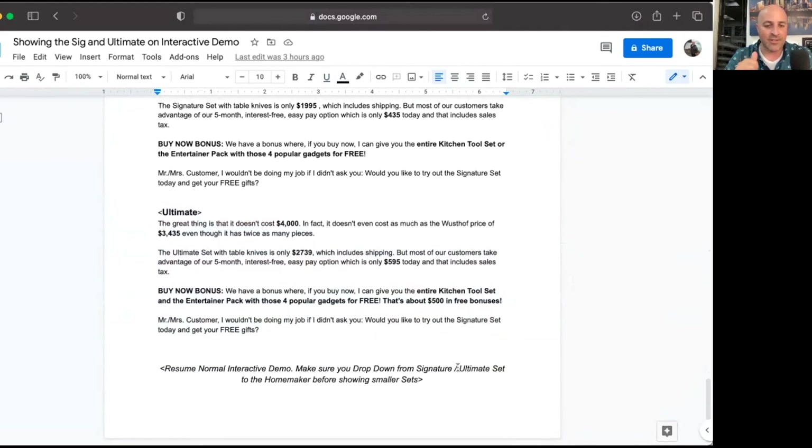The big thing to understand is that it's okay to get no's. In fact, it's not a bad thing to get no's out of the way on the bigger set options, because a lot of people don't feel comfortable saying yes until they first get a chance to say no a time or two. When you are doing your dropdown, make sure if they were looking at one of the bigger sets and it was too much for them that you drop down to the homemaker set before you show the smaller starter sets. You never drop from an ultimate to a galley set — you always add that step of the homemaker to your dropdown.